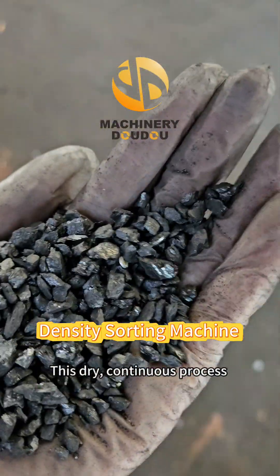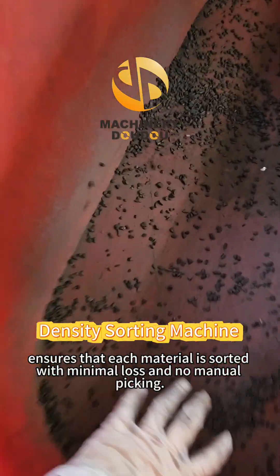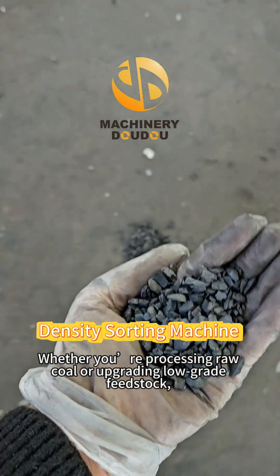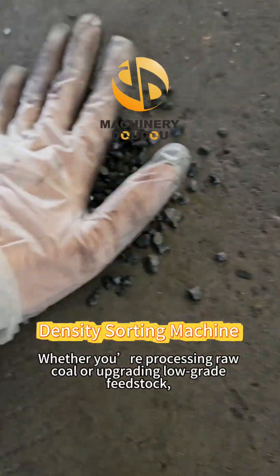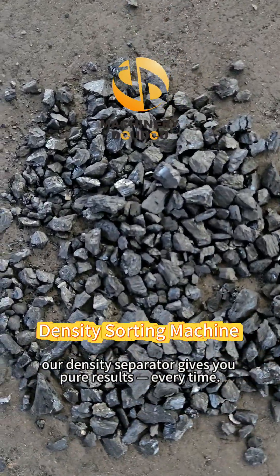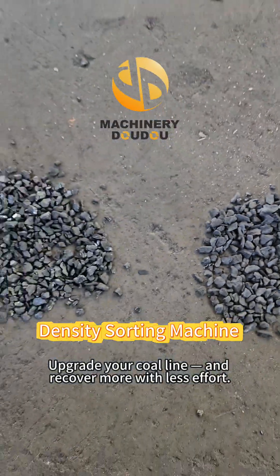This dry, continuous process ensures that each material is sorted with minimal loss and no manual picking. Whether you're processing raw coal or upgrading low-grade feedstock, our density separator gives you pure results every time. Upgrade your coal line and recover more with less effort.